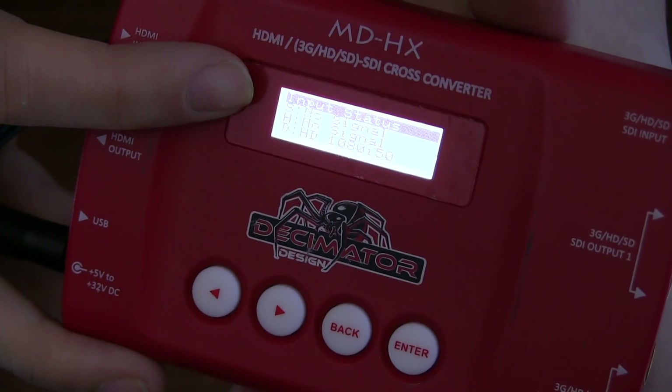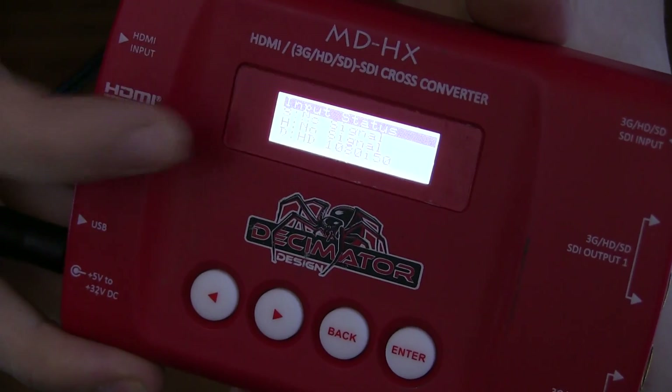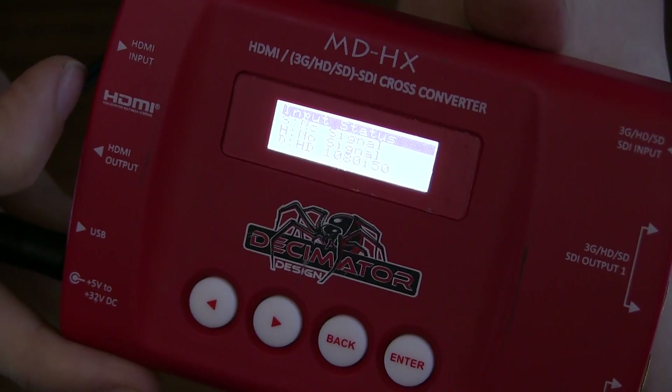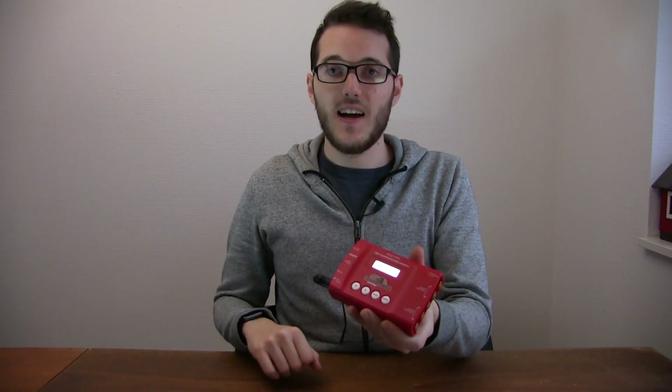The other really useful thing about this little device is whenever you plug in an HDMI or an SDI feed, it will tell you what that feed is coming in at, which is really useful for troubleshooting at events — to see what they're giving you — or even if you've got a camera and you just want to see what it's outputting through its HDMI port. You can just plug it in and see on the display what it is, and then you can decide if you need to cross-convert it, or maybe it's already okay to plug into your other devices.